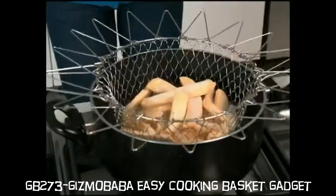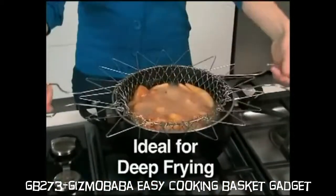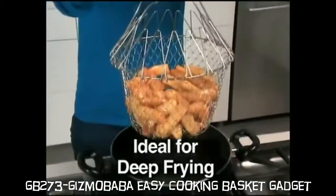It's also the ultimate deep fryer. Simply drop in your french fries and cook. Even in hot bubbling oil, the handles remain cool to the touch.